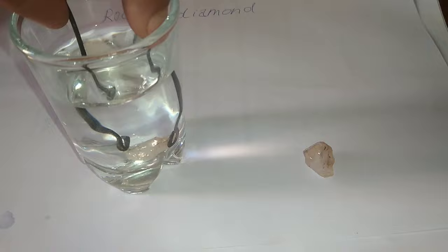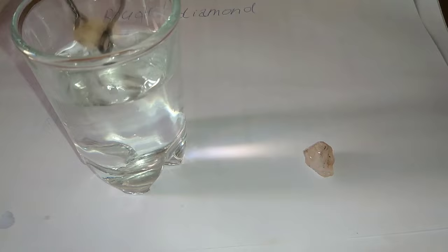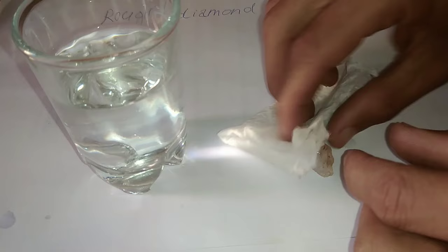Below is a procedure of how to use this tool. Fill a clear, normal-sized drinking glass with water to a three-quarters level. Then drop the stone you have into the glass. If it sinks, the stone is a genuine raw diamond. But if it floats, it's fake.